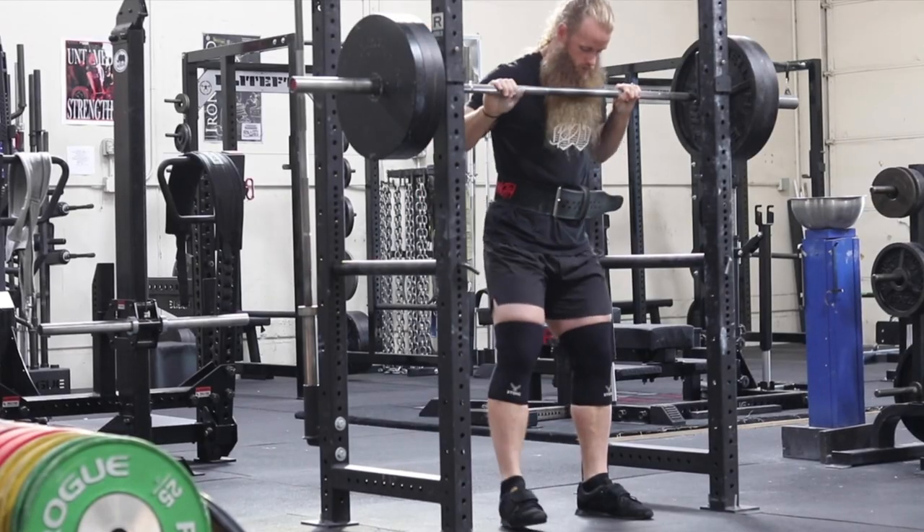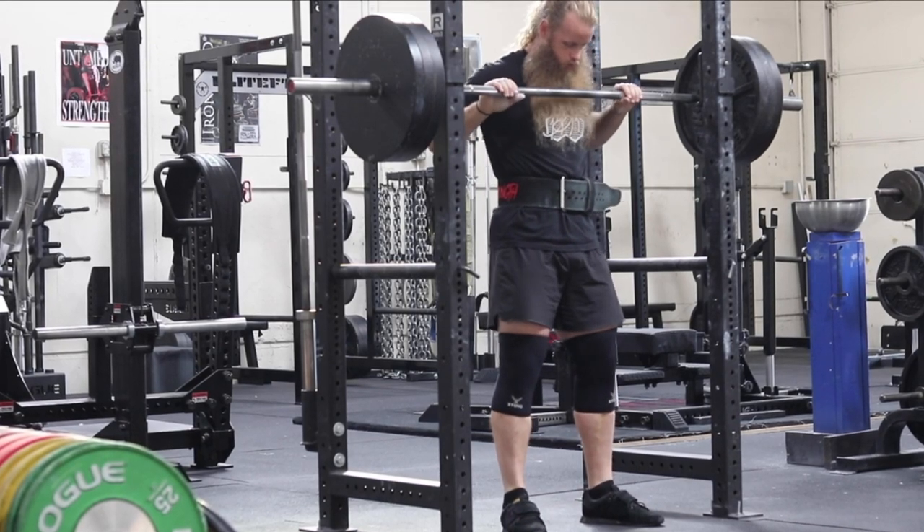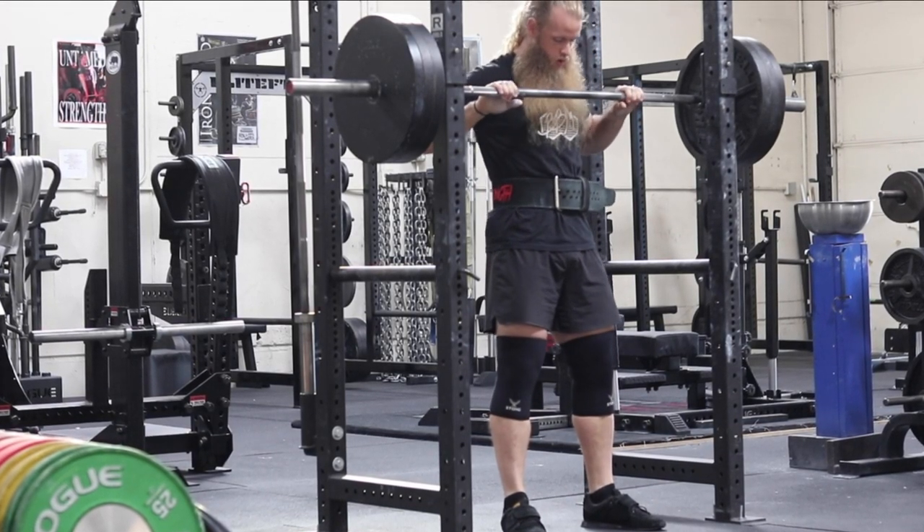In this video I want to talk about the rack position for the front squat and how to improve it. A lot of people struggle with this position — it hurts their wrists, they don't have the shoulder mobility to get into this position and they want to know what to do about it. I want everyone to realize that we are all adaptable creatures with the ability to change and improve. We're not robots, we're not machines, we're not cars. As we're exposed to something more and more, we tend to get better at it.